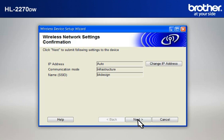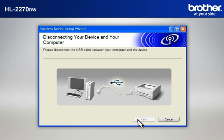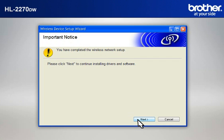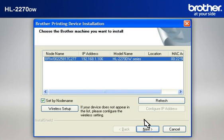At the Wireless Network Settings Confirmation window, confirm all the items and click Next. When the Disconnecting Your Device and Your Computer window appears, disconnect the USB between your Brother printer and your PC. At the Important Notice window, click Next. At the Choose the Brother Machine You Want to Install window, select the Brother printer that you want to install, check Set by Node Name, and click Next.